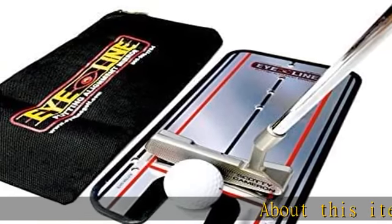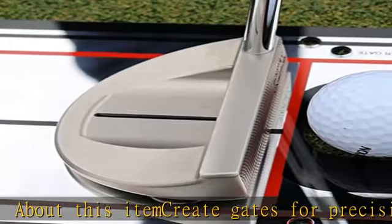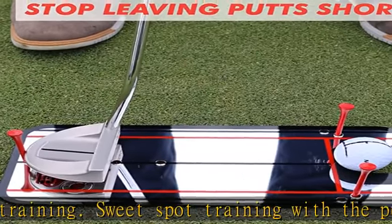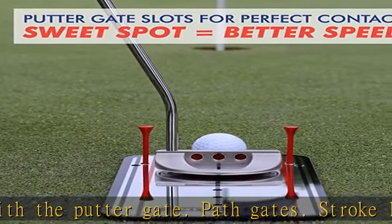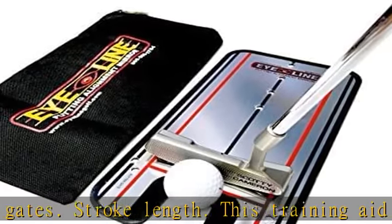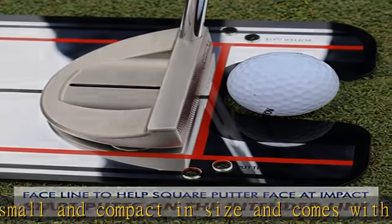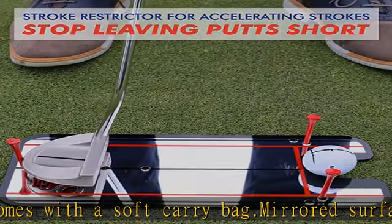Create gates for precision training: sweet spot training with the putter gate, path gates, and stroke length. This training aid is small and compact in size and comes with a soft carry bag. Mirrored surface for instant feedback — see your eye position, head movement, and putter face alignment. Practice anywhere: at 12x6, the putting alignment mirror is perfect to use on your putting mat at home or on the course putting green.